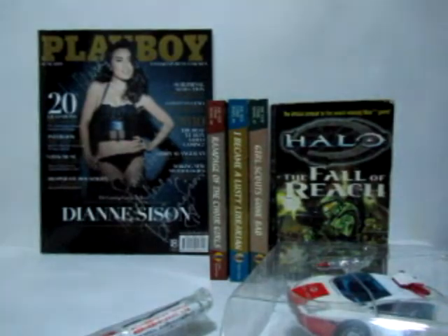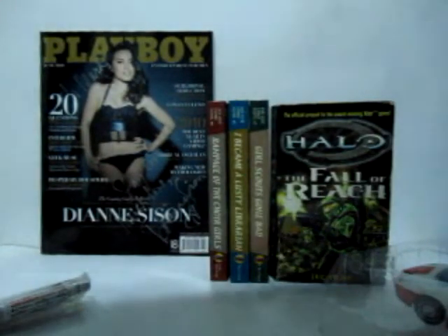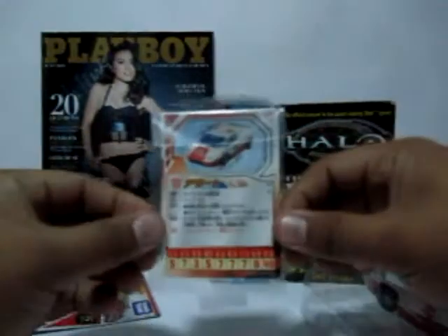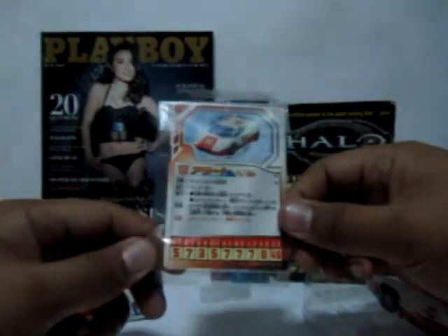First of all, included in the package itself is a tech spec card of the figure — taped to the back of the card. The front shows a picture of the toy in robot mode, while the back also shows a picture of the robot in vehicle mode, a quick description in Japanese, and on the bottom part its specs. Unfortunately I can't read Japanese so I can't give full details on that.